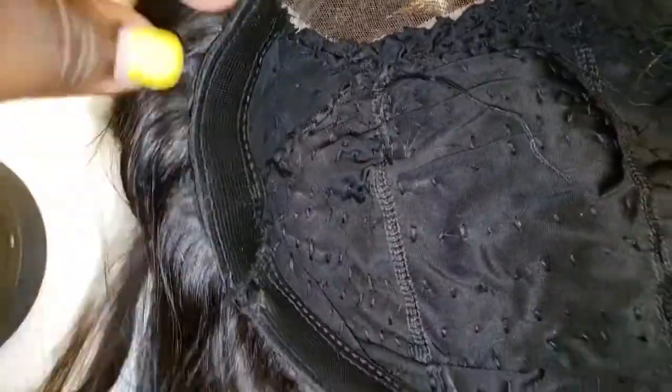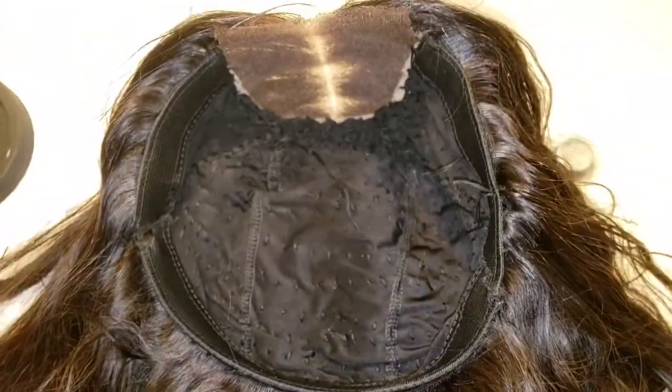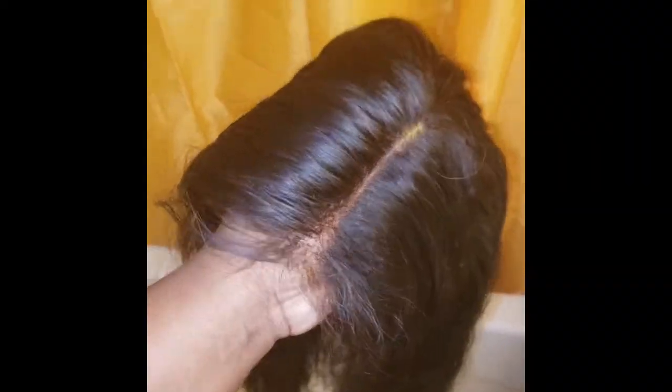This is the cap construction. I just put it on like a dome cap and put the closure on. Now I'm going to go ahead and wash it. After I wash this, I'm going to condition my hair. So this is the wig after I washed it and conditioned it.